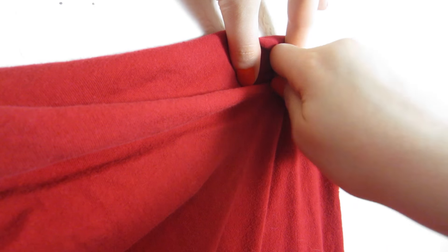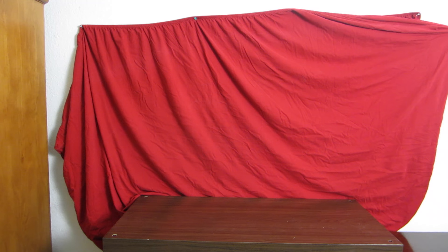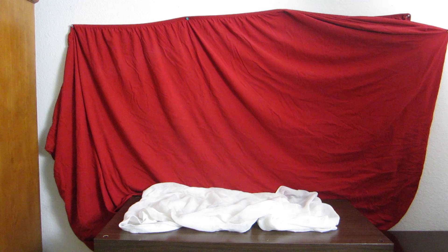I've used sweaters, t-shirts, pillowcases. There's no right or wrong way to do this. You can also add a different fabric to your surface for your objects to sit on.